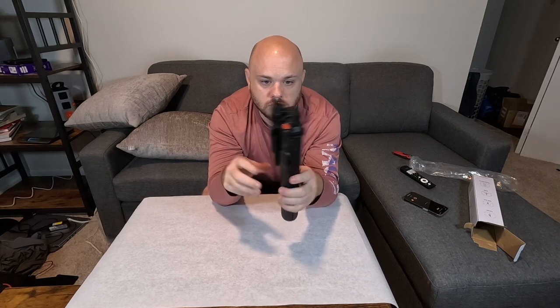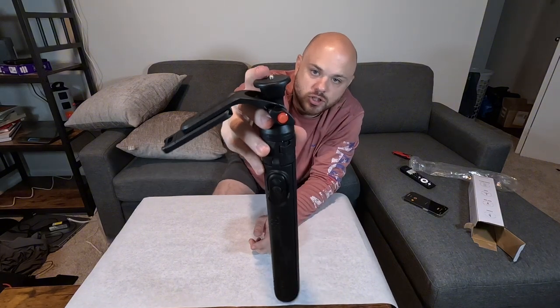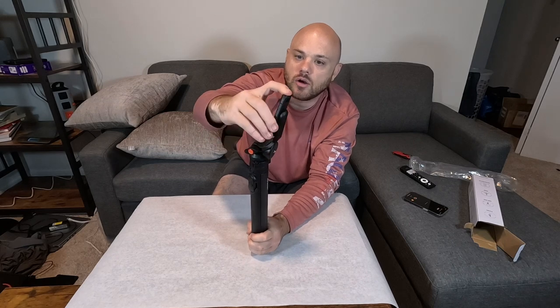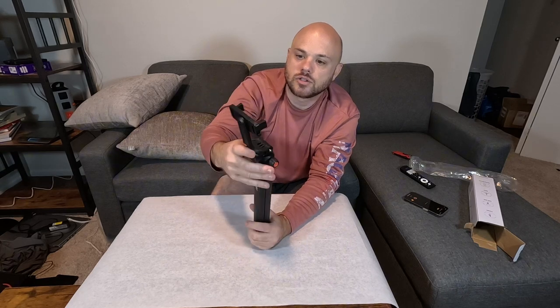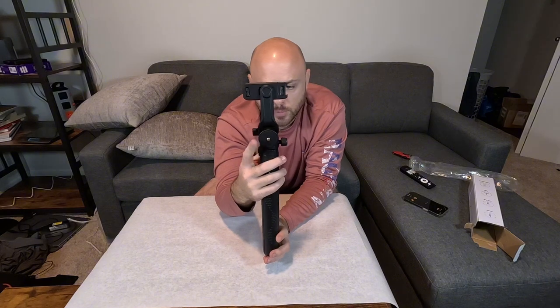Definitely not small, but I do like that we can lift this up. We have your normal screw there for any type of camera, so you don't have to just do a cell phone. And then if you flip that down, now it looks like we have our cell phone holder right here and a normal tripod mount right there.